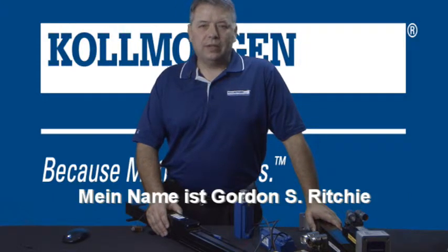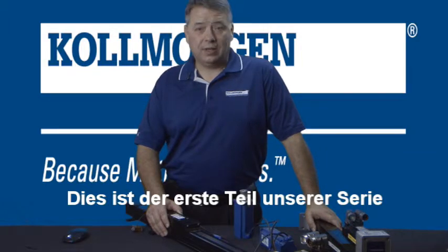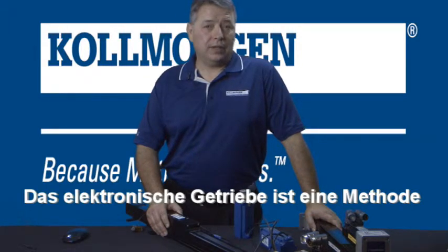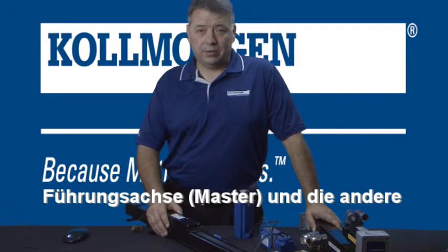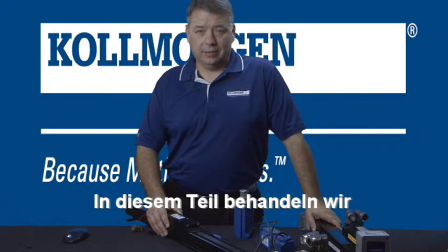Hello, I'm Gordon Ritchie with Cole Morgan and this is Two Minutes of Motion. This is part one of our series on electronic gearing. Electronic gearing is a method for connecting two axes together where one will be the leader and the other is the follower. This segment will focus on the leader.